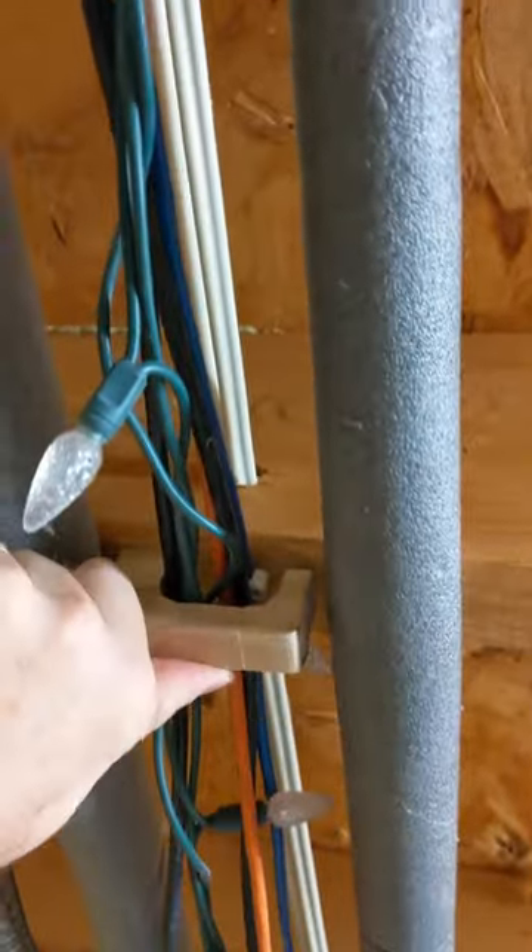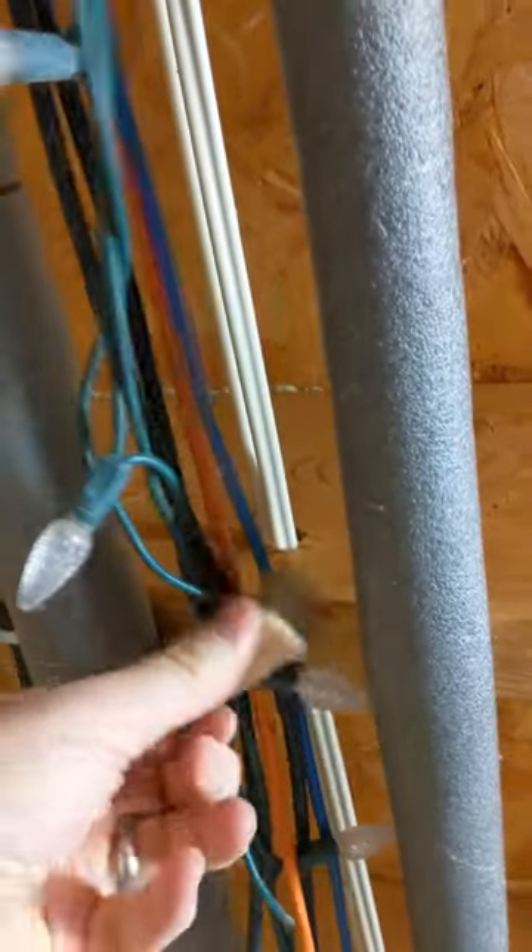Fun little play-in-the-shop project. I can pull those aside to get at my network cables, and add more if I need to.